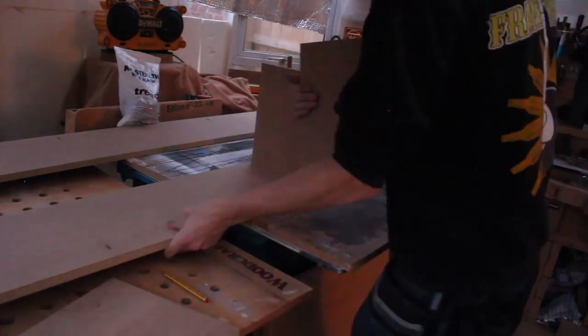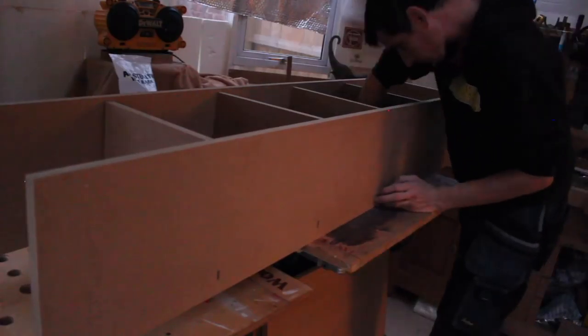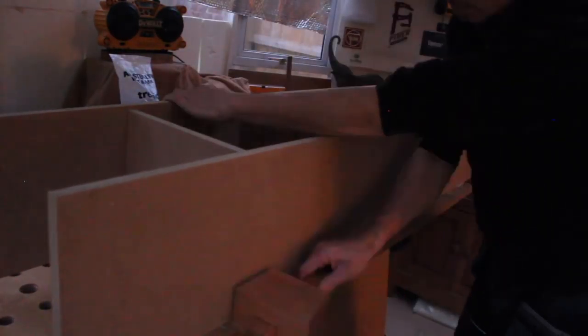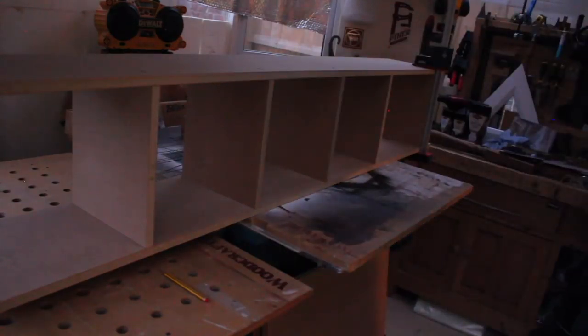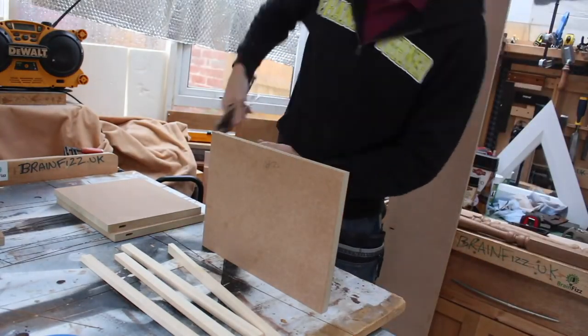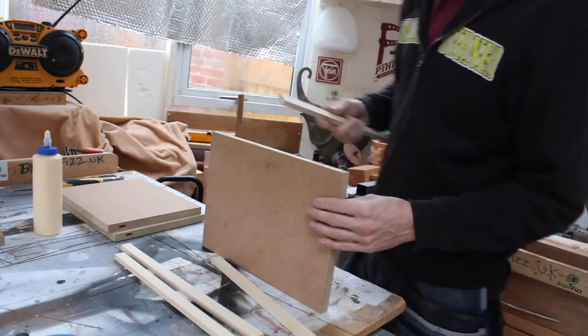One disadvantage with dominoes is that during a dry fit you've got to take them all out again — but it's horses for courses. I use slightly larger dominoes for the 18mm: they're actually 20mm long, so 40mm dominoes, which means they push out of the side of the carcass. That won't matter for this project because it's going to be enclosed.